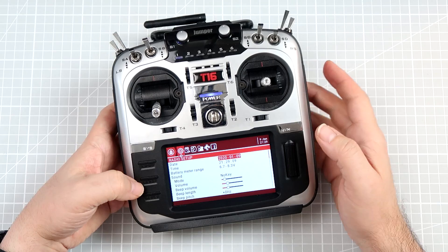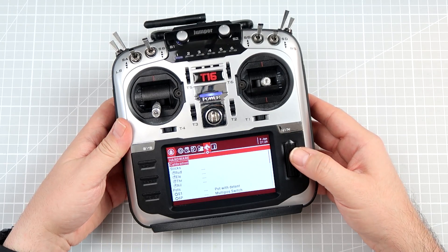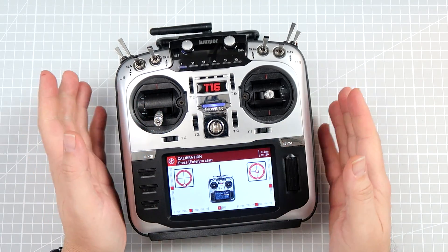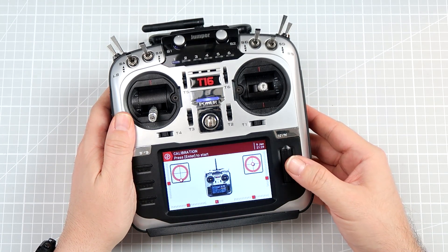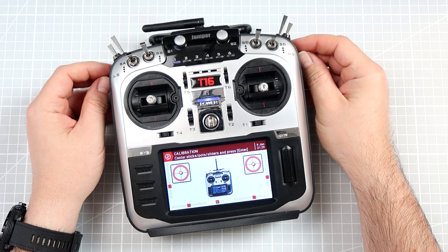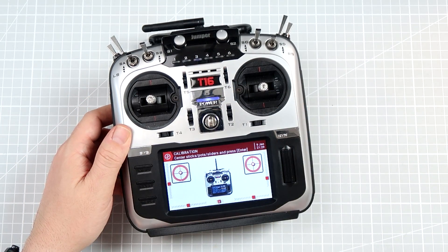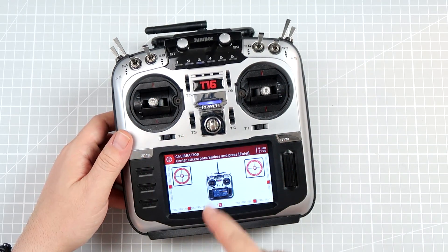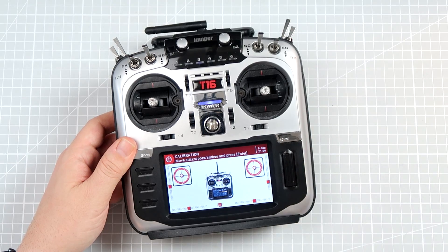Go to System and use the page button to navigate to Hardware — there is an option called Calibration. Just enter the calibration. The screen will tell you what to do next and you have to press Enter to start. So press Enter, and here is a very important step: you have to move all the sticks, all the sliders, and all the potentiometers — and the multi-position switch in this specific case — to the middle position. If you do not move the throttle to the middle position, it will go crazy. Now all the sticks are centered, so press Enter again.